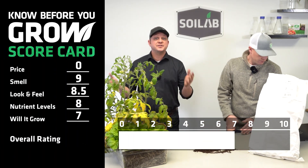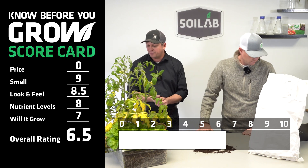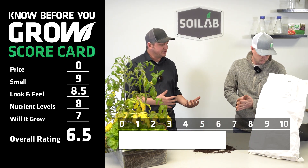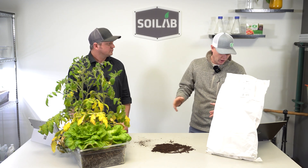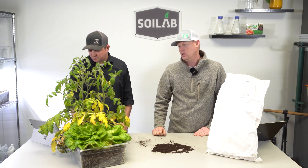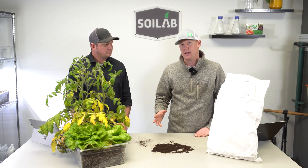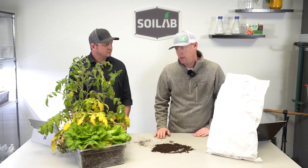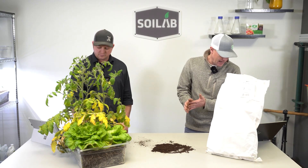If we plug seven in there, that gives us an overall rating of this soil of a 6.5 — so definitely a decent performer. My notes here: I'd call it a good all-around soil or standalone, with maybe some additional nitrogen added to it, especially mid-season in a raised bed garden. Adding a little more nitrogen to this blend would perform very well.